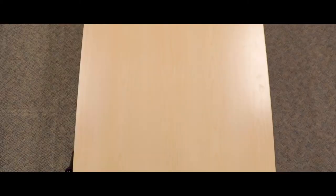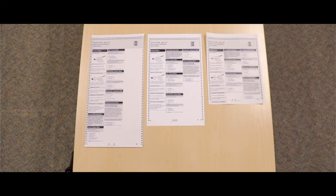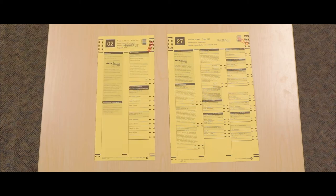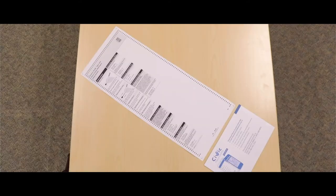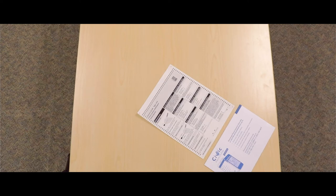Our ballot becomes a little bit more standardized in that it's eight and a half inches wide and can be anywhere from five inches to 22 inches long. With the older system, sometimes we had a two-column ballot, sometimes a three-column ballot with different widths. So it'll be a standard width with different lengths, which allows us to use a standard envelope that will be coming out to you for each election.